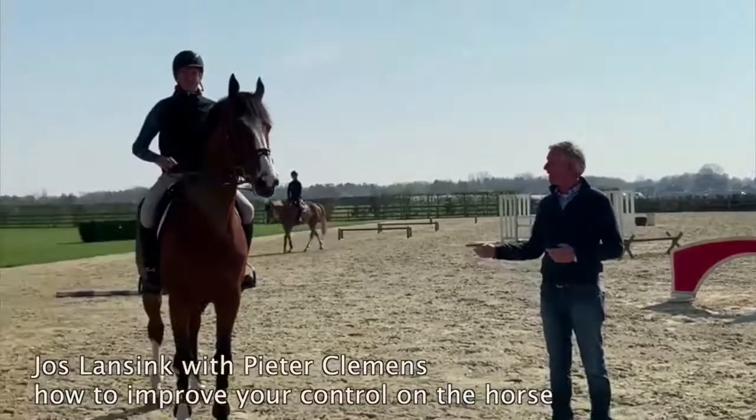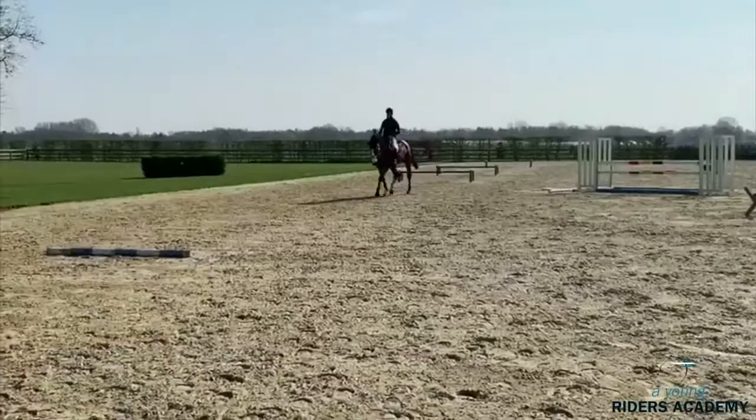Welcome to Young Riders Academy. Me and Pieter and Akrad want to show you our training session from today.